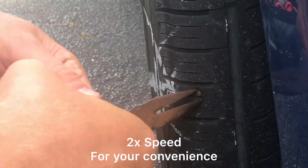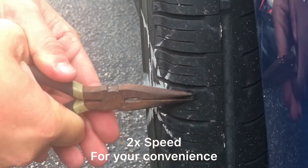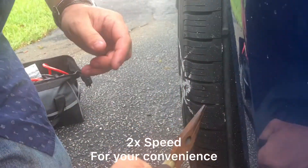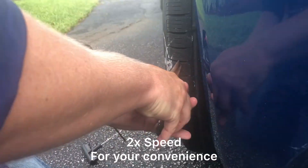Almost got it. Got to get behind it. I think it came in on the side sideways — that's why it's really awkward, at least this one.